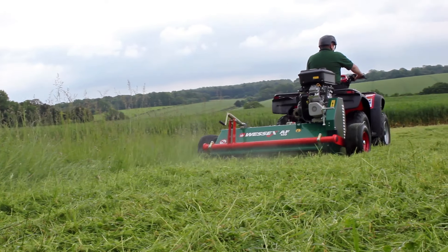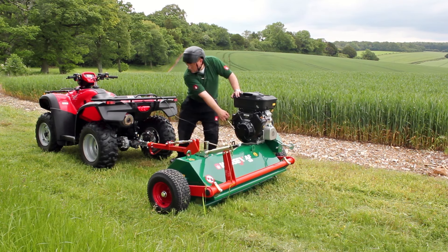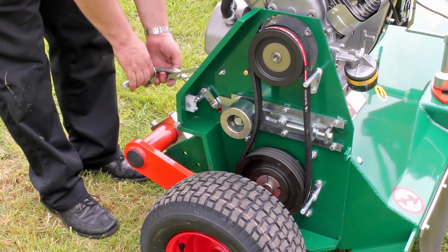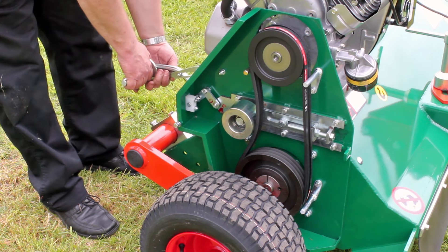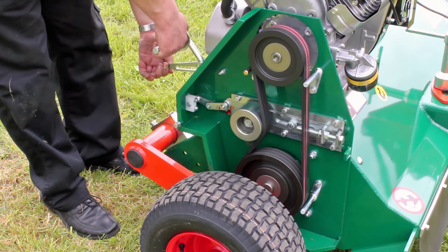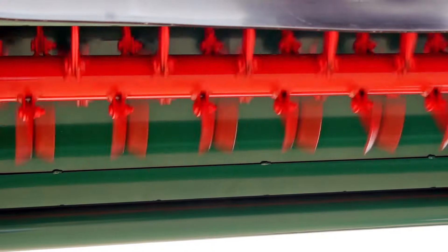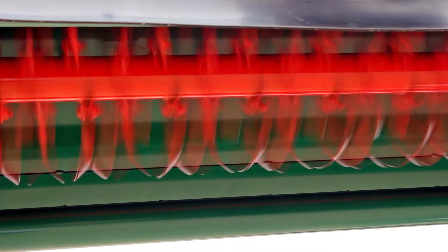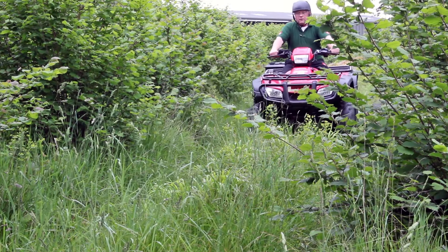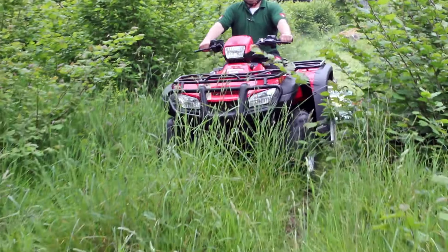The AF flail mower has three high torque rating belts, which are slack when starting the engine, meaning the rotor remains stationary. As the manual clutch is engaged, the belts are tensioned by a sliding jockey pulley, which engages the rotor. This system allows the machine to operate in the most arduous conditions without the inherent overheating problems associated with the centrifugal clutch.